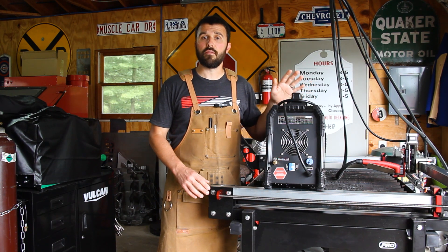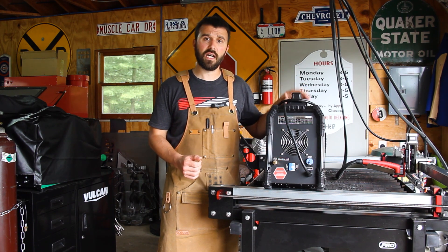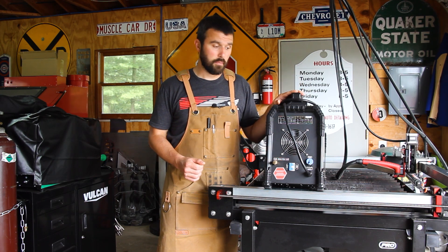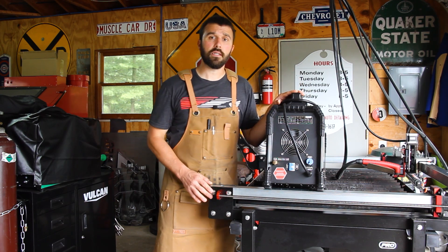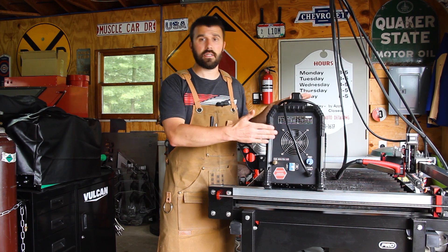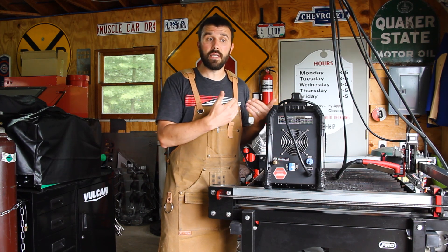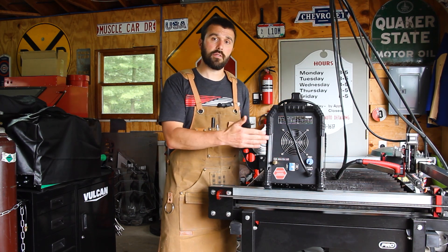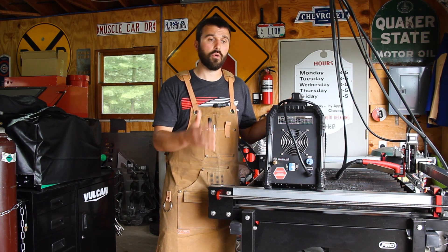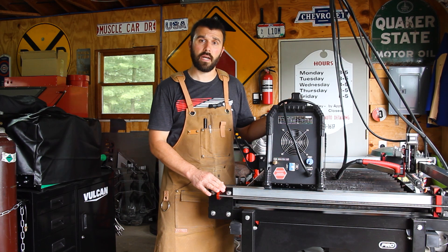Now another important part of a plasma cutting table is the actual plasma cutter. This is the PrimeWeld Cut 60 — it is a 60 amp plasma cutter. One important feature of this machine is that it has a CNC port. This CNC port allows the plasma cutter and the motion controller to talk back and forth. This is how the plasma cutter is fired, and when the machine is traversing and you don't want the plasma cutter running, this allows it to turn off as well. It's very important to keep in mind when purchasing a plasma cutter for your plasma table that it has the optional CNC port so that the two can communicate.